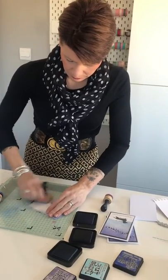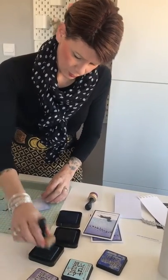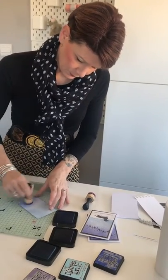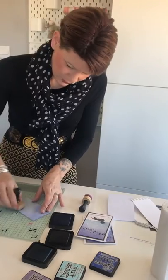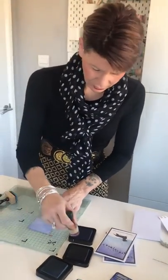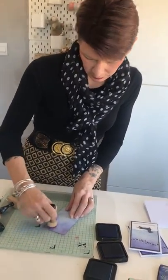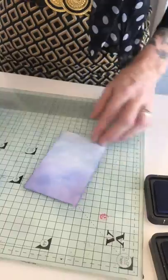I'm going to take some of the Tumbled Glass and blend that in to the bottom. Don't worry if it looks a bit blotchy at the moment, because what we're going to do in a minute is spray it with water and it gives it a snowy effect. Just keep blending these in. Sometimes my fingerprints keep coming off so I have to keep covering them up. Then finally I'm just going to add a little bit of Dusty Concord — it gives it that kind of pinkish, wintery sky that you get when it's snowing. Just adding that to the top corners and blending it in with the other two colours.